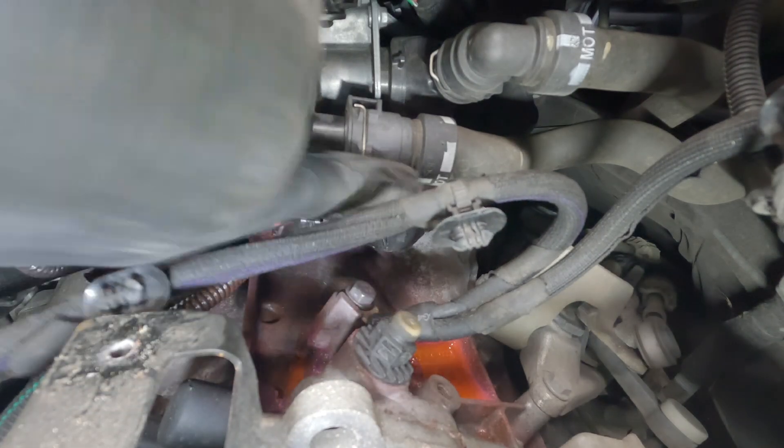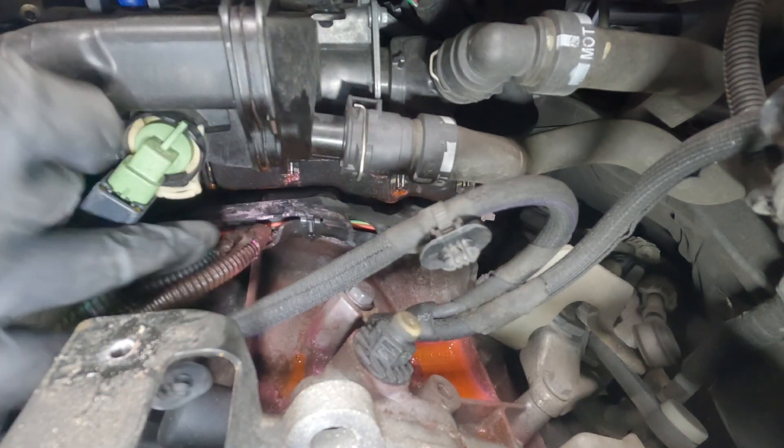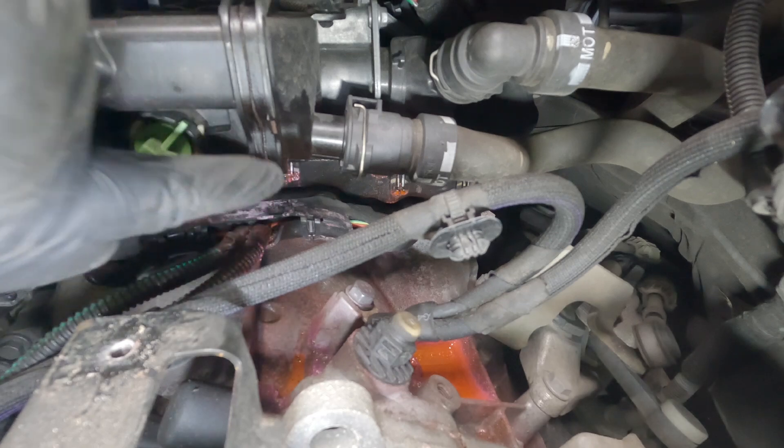Now we've got a clearer view of what's going on. You can see where it's started to pull down here — there's lots of staining from where the coolant's been leaking, especially here. You can see on this seam where the thermostat actually lives.